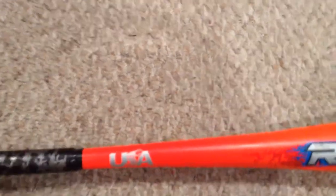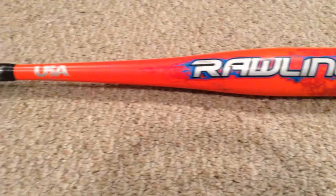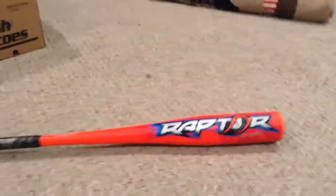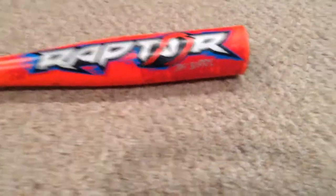Show that. I ripped the labels off of it because someone else had the same bat. I just had to look it up quickly to see how many inches and how many ounces this is. This is the Raptor Big Barrel.